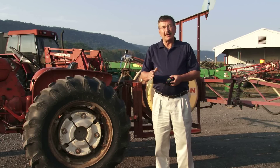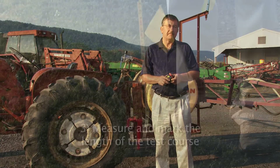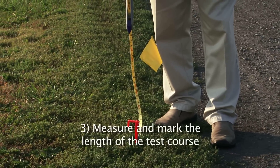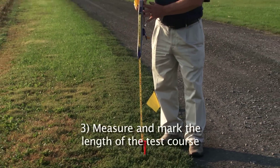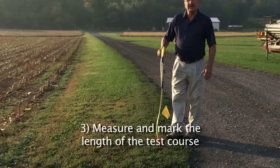Our next step is to measure out the course we're going to run the sprayer to see how long it will take to run that distance. Based on our nozzle spacing of 20 inches, we know we need to measure out a course 204 feet long. So we'll take our long tape measure — this will be the beginning of the course — and measure out the 204 feet.